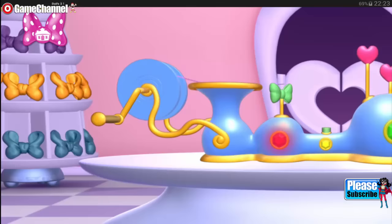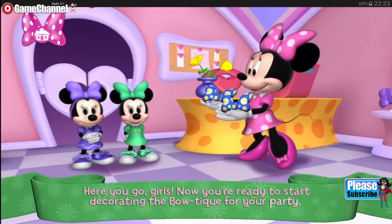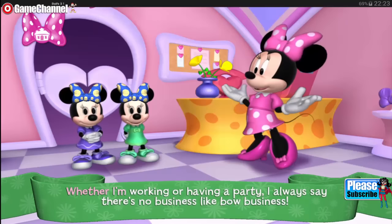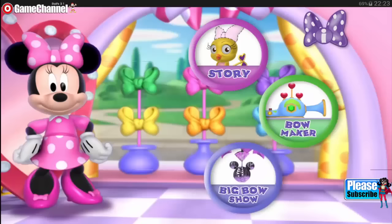One, two, three. It's so lovely — here you go, girls. Now you're ready to start decorating the boutique for your party. Wow, Aunt Minnie, it's so cute. Whether I'm working or having a party, I always say there's no business like bow business.